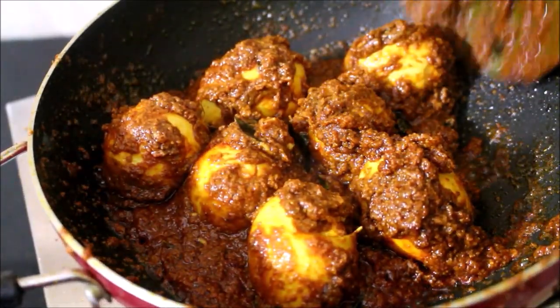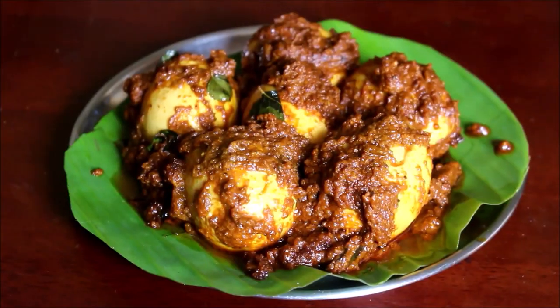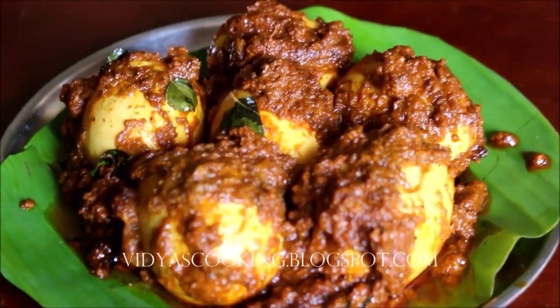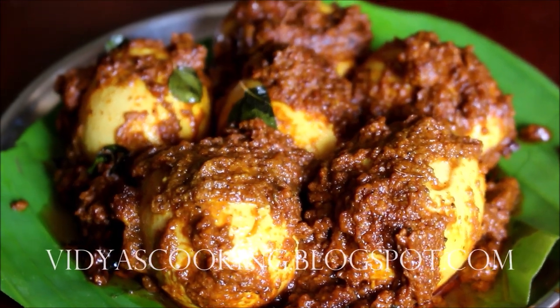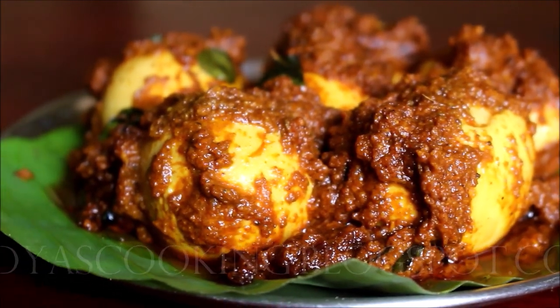It's very simple and easy to prepare. Do give this recipe a try. You can serve this egg masala with rotis, neer dosas or dosas — it is an excellent dish, or you can even serve it for a meal. If you enjoyed watching this video recipe, give me a thumbs up and subscribe to me for more recipes. Until next time, this is Vidya Lakshmi. Thank you so much for watching. Bye bye.